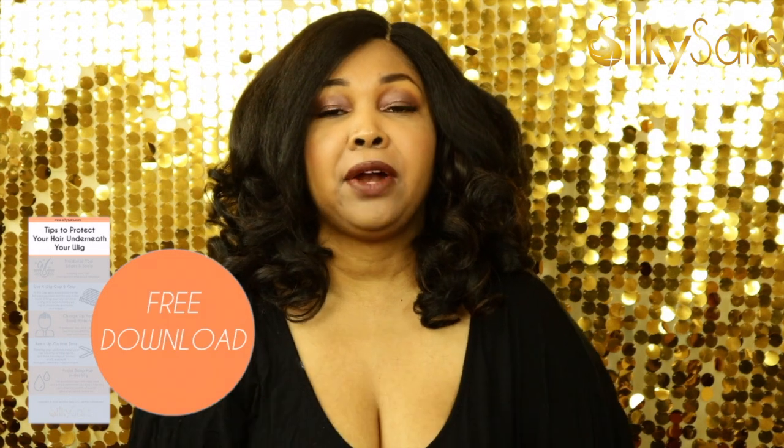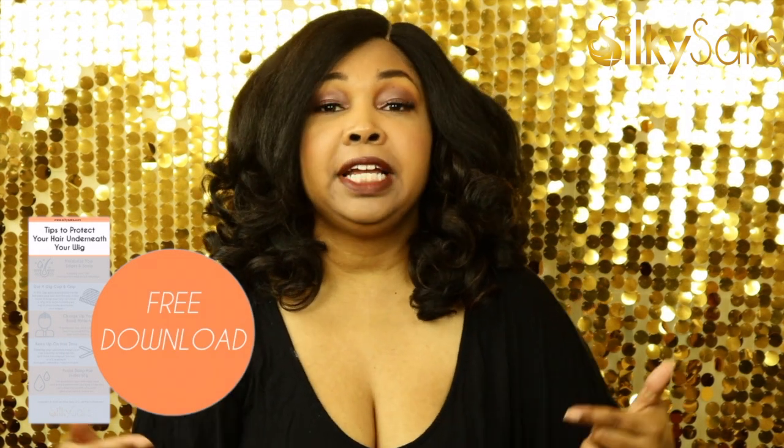Here at Silky Sacks, we know how important it is to not only take care of your wigs and look good, but also take care of your hair underneath. So we have put together a new free PDF with tips to take care of your hair underneath your wigs. The link to it will be down in the description box after the video. Please go down there and check it out so that you can get these tips and information to take care of your hair, because it's important to take care of your wigs and be cute, but you want your real hair to be healthy as well.